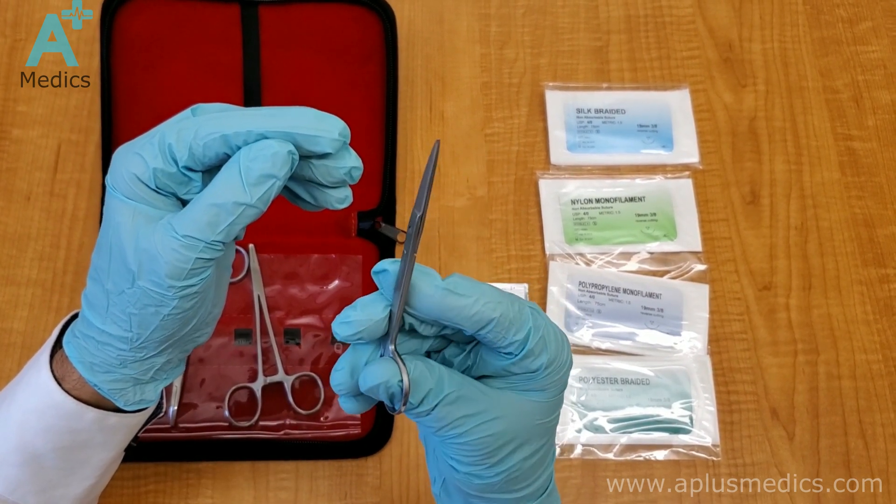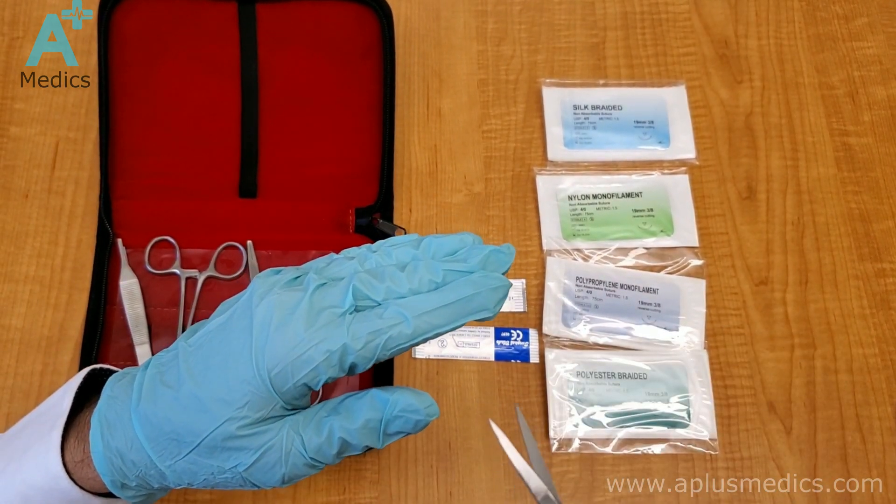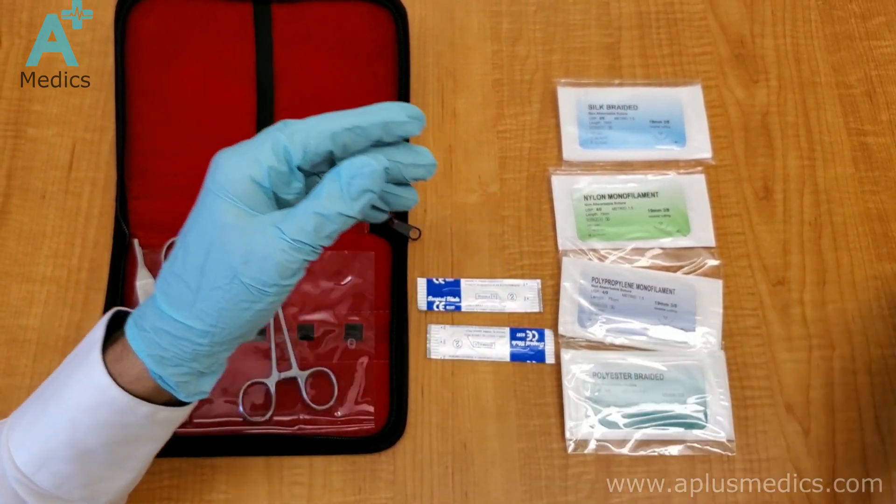When you're cutting the suture material, you want to go in at it straight at 90 degrees and then slant it slightly sideways, just so that you can leave a little bit of room on the suture material.